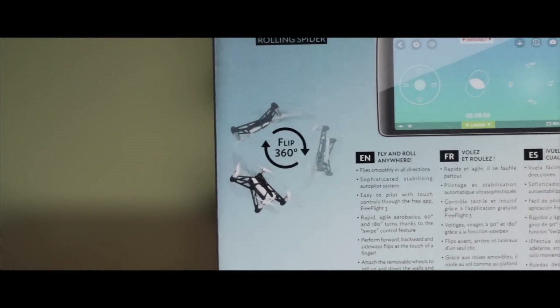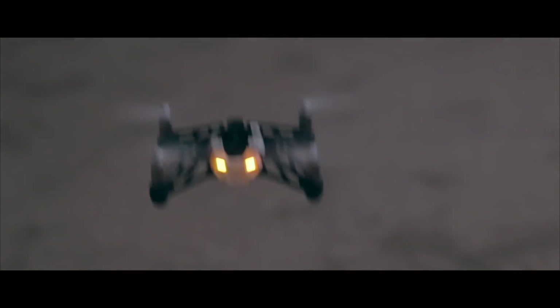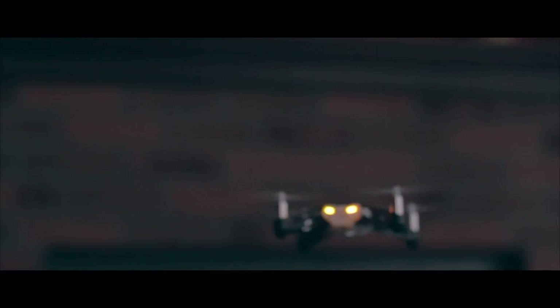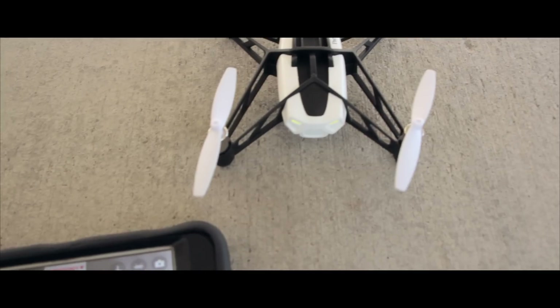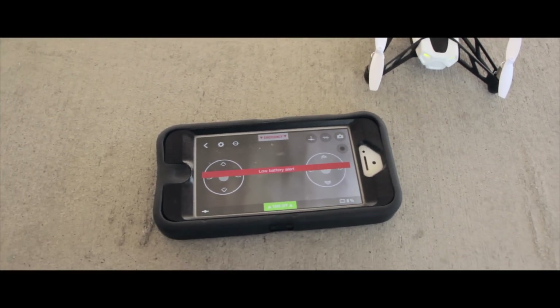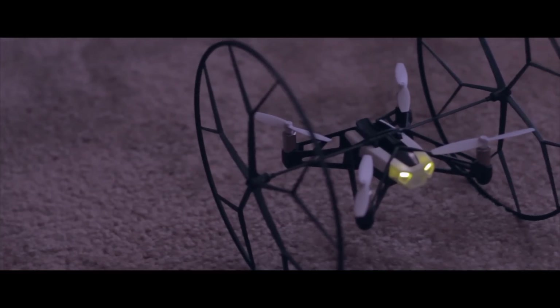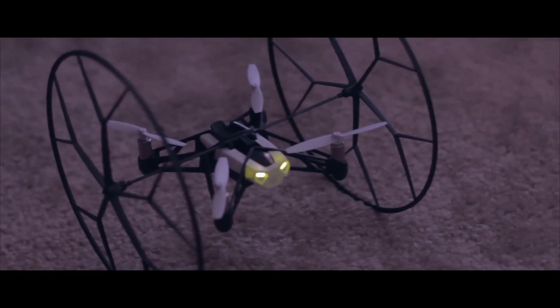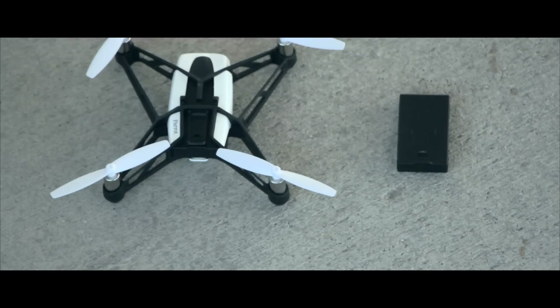It also has those cool tricks that you would find in a Jumping Sumo, such as flipping, spinning in the air, and all that great stuff. I personally find all of these tricks work better without the wheels. The battery life isn't that great to begin with — you get about 8 minutes total, and that battery life will go from 8 minutes to 6 minutes with the added weight of those wheels. It is a difference you can notice when you take off, as it seems like no time at all until you get the low battery alert.